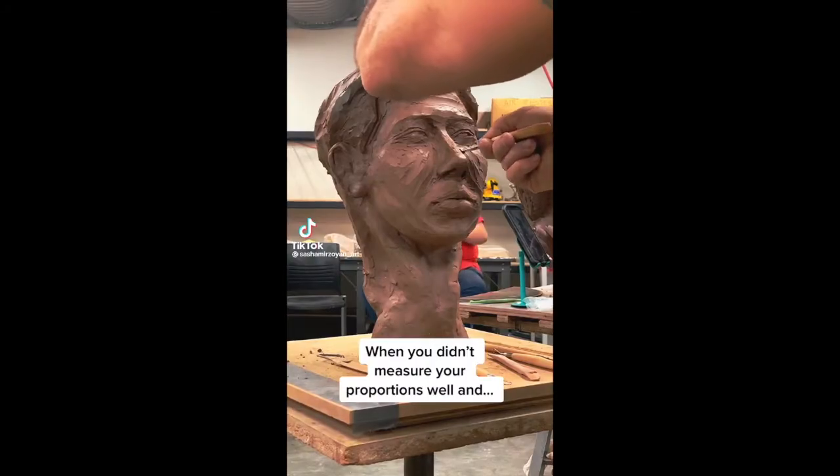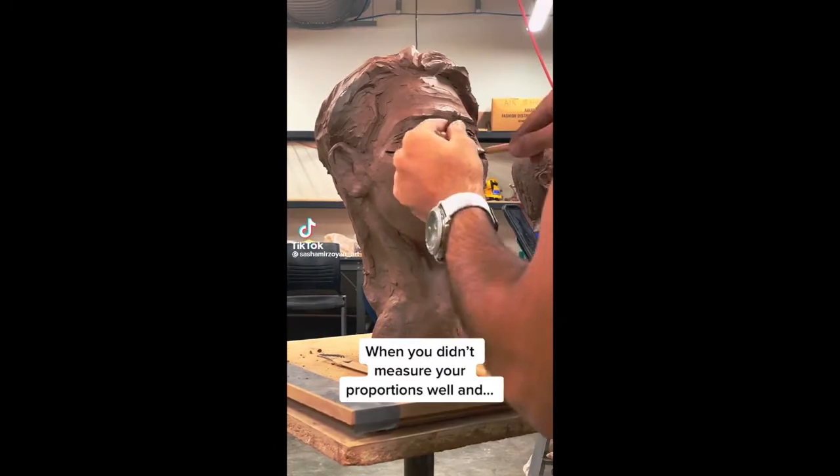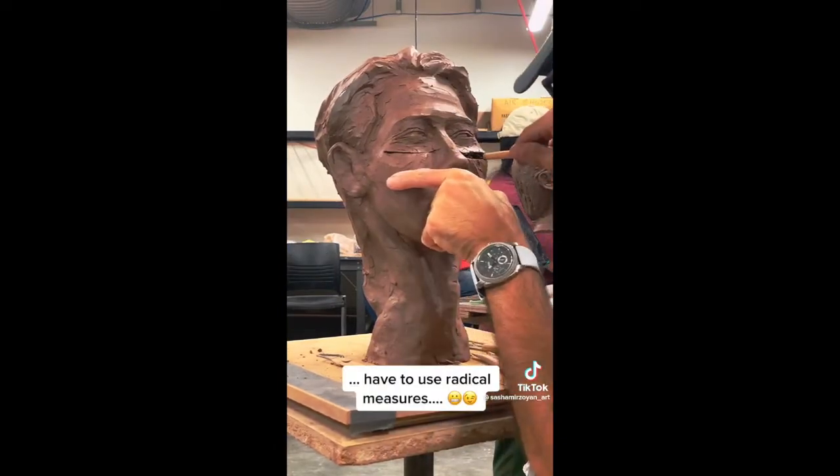When you didn't measure your proportions well and have to use radical measures.